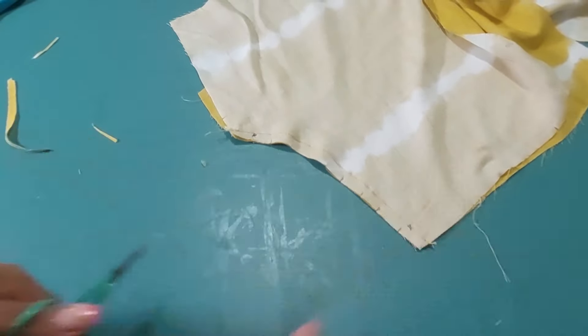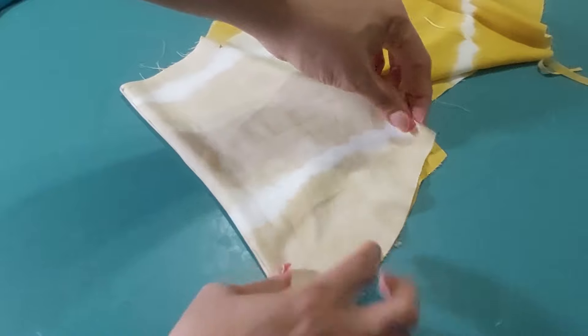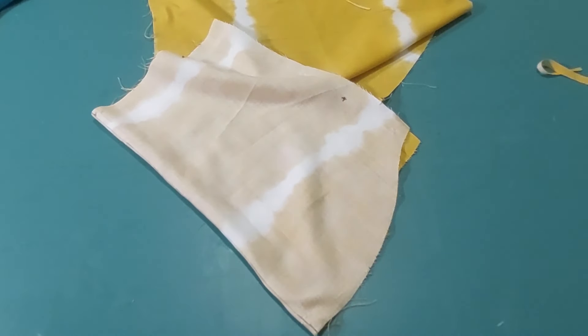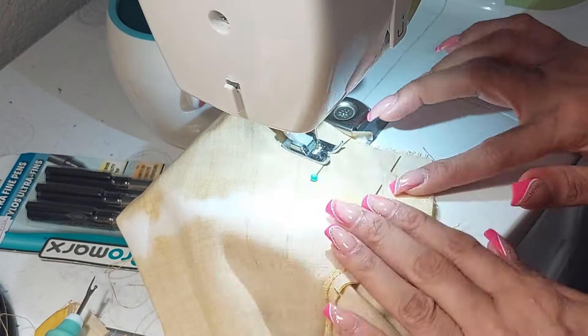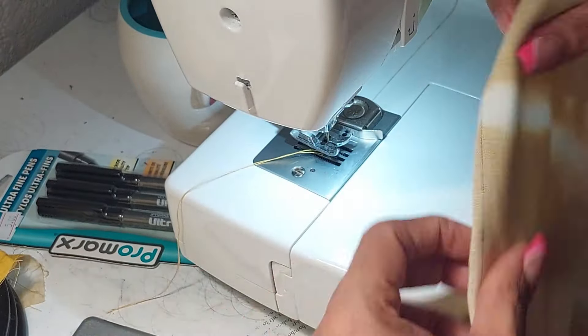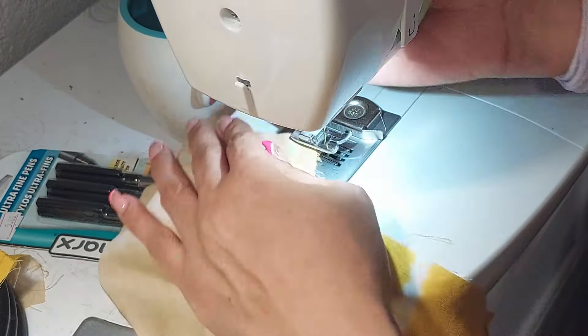Now that I've clipped along the edges, I'm turning the pocket — the beginning of the pocket formation — to the inside, pressing the seam, and folding the yoke to form the pocket. Then I'm going to stitch along this line and do the same to the other trouser leg. Let me get it pressed.